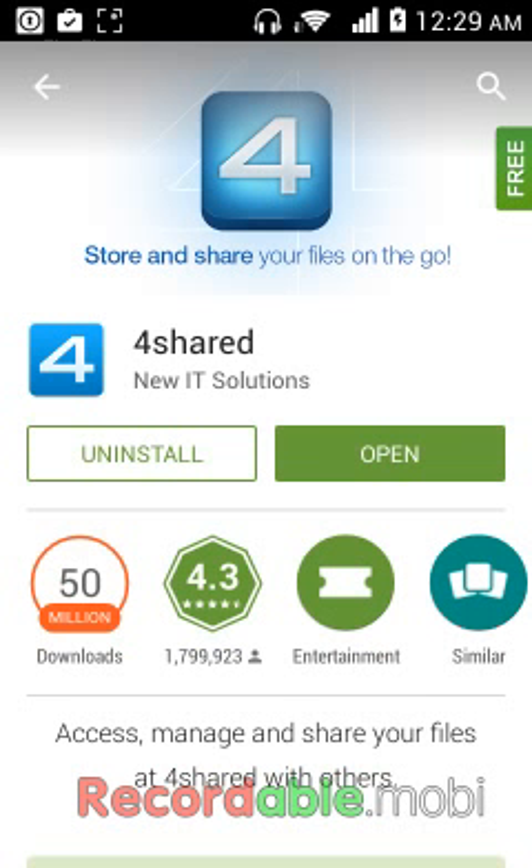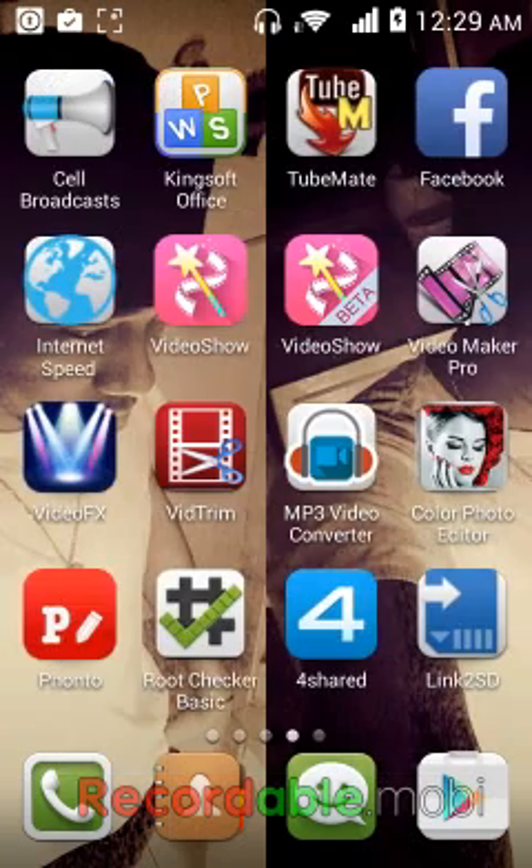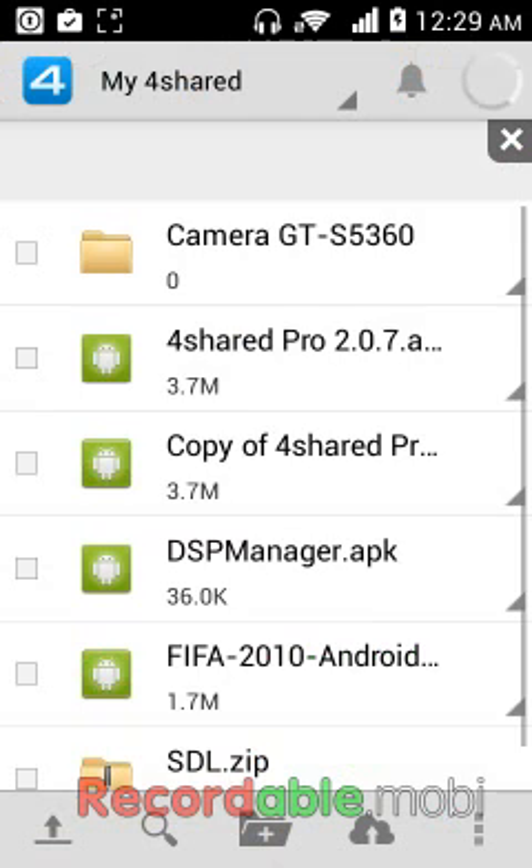After you install it, what you're going to need to do is open the app. After you open it, it's going to prompt you to register. Trust me, it's totally free to register, so you don't have to worry about paying or anything like that.